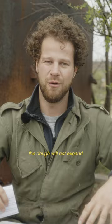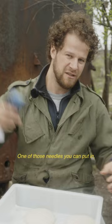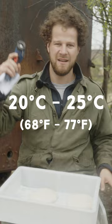Get yourself a temperature gauge — one of those needles you can put in or one of those laser things. 21.9 degrees Celsius. Boom. It's a little bit on the cold side, but it's perfect. You want between 20 and 25 degrees. Then the gluten are relaxed and then you can start making yourself some pizza. Want to know more pizza tips? Check out Staedtler Made. Peace!